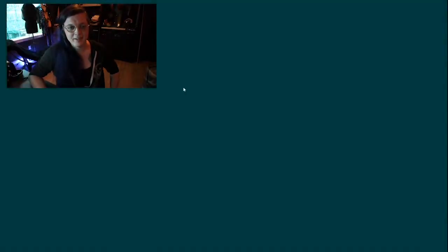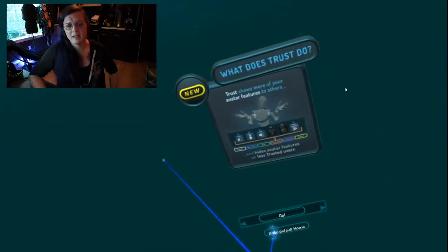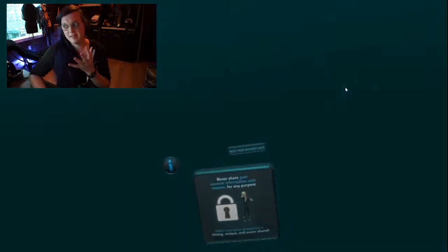Hey everybody, here's a fun little update. I've spent the last solid week working and trying to understand and develop in Unity, and here is the magical virtual Black Hole Bar. This is a Burning Man camp, and I'm going to give you a run-through in VR.